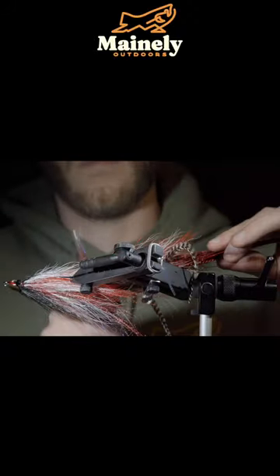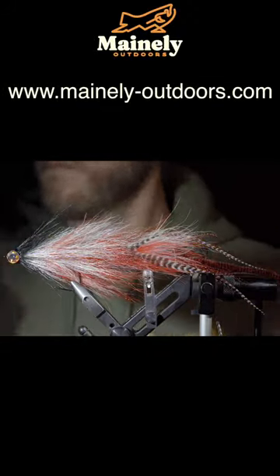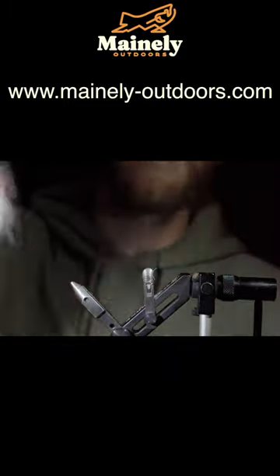Brush it all out — this is a 10-inch long articulated dragon tail intended for pike or musky. Subscribe for more and I'll see you in the next one.